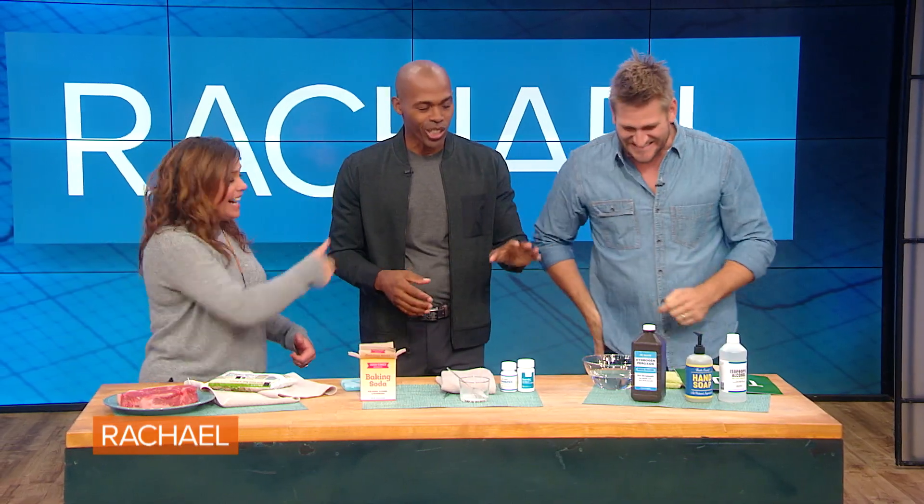So ladies and gentlemen, the answer is you don't use hydrogen peroxide or alcohol. Now our grandparents and parents used to do that, and the reason why they did that was because it actually kills the bacteria. The problem is it's also killing the healthy cells around the wound that are trying to heal it, and that delays the healing. So you don't wanna use hydrogen peroxide or alcohol.